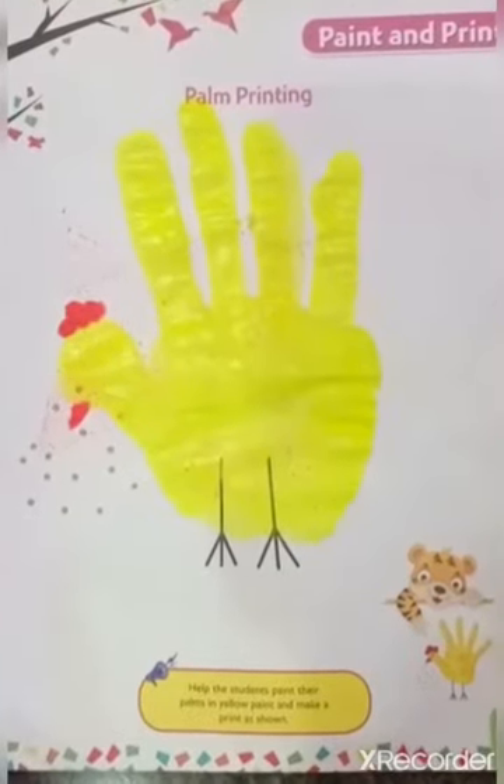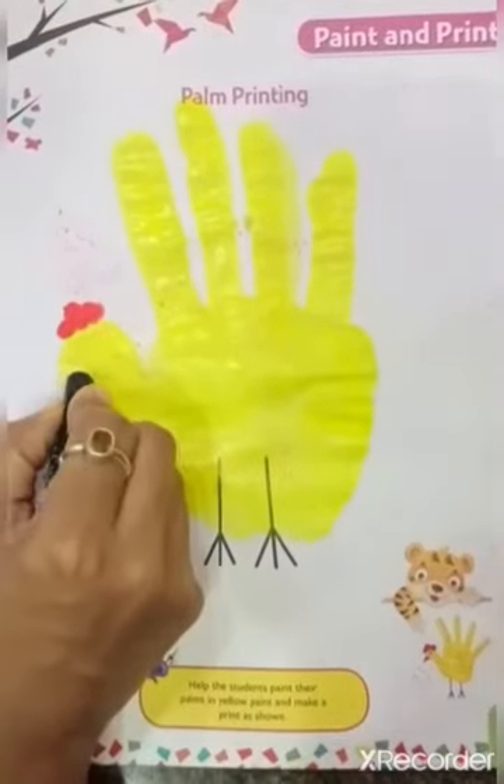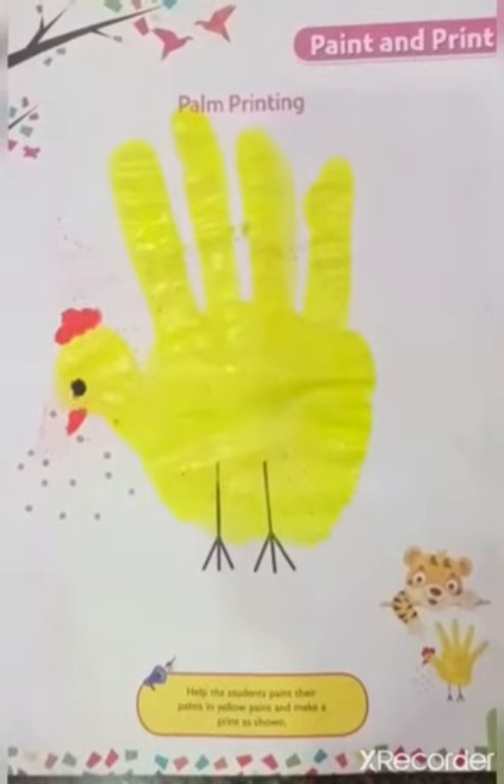To make the eye of the hen, use a black crayon. Well done, kids! Thank you.